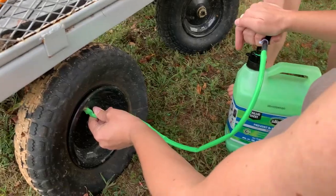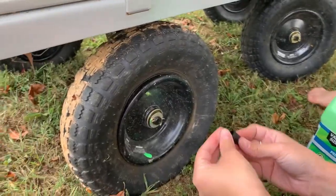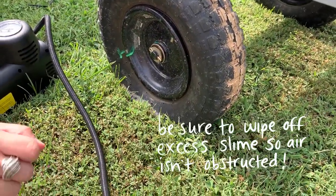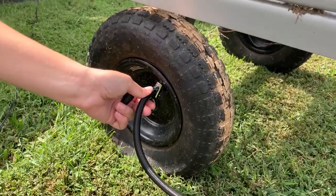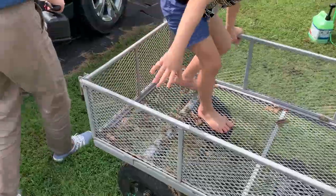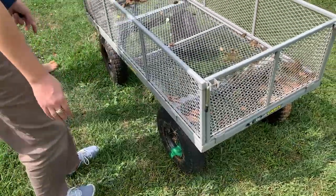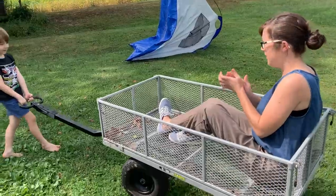Oh my gosh — why did that happen? Was it gunked up? Let's try that again. Yeah, that's fine now. Looks good. So let's test it out. I love this thing, it's so nice. It feels good. It's good to be going. Woo! The wheels work. Efficiency has been restored!